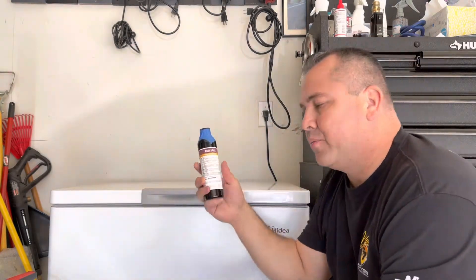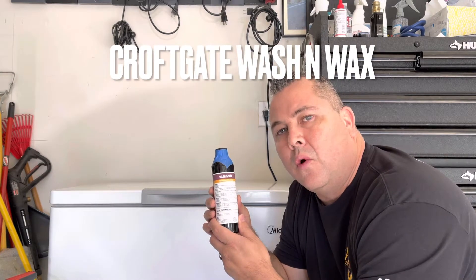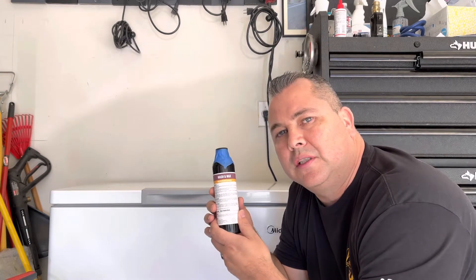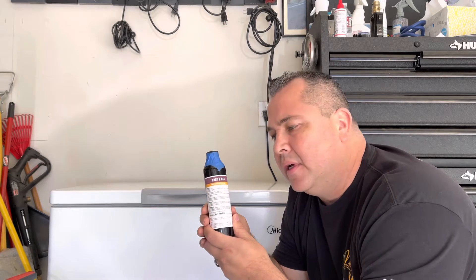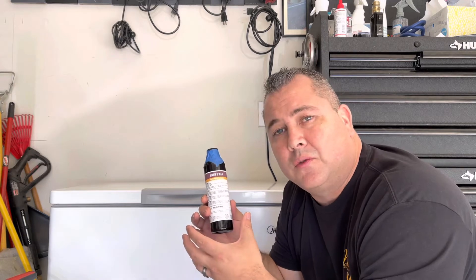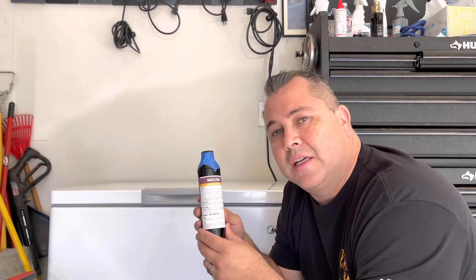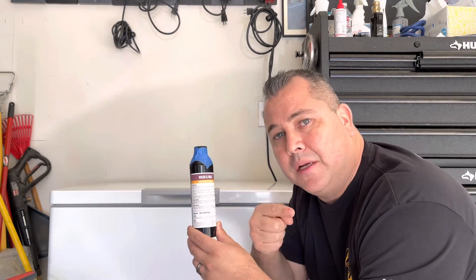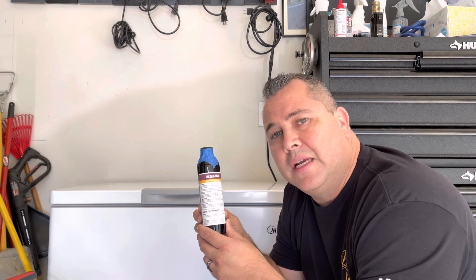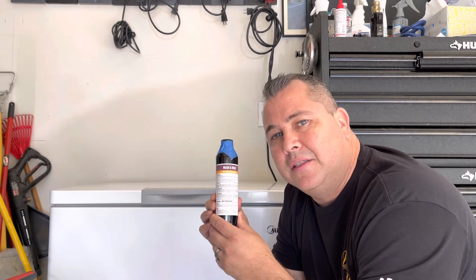Hey guys, happy holidays! We've got a new video featuring a product from Croftgate — they make all kinds of detailing products. This is their Wash and Wax. We're going to use it like a rinseless wash, but a little differently than I normally do. This may make you cringe, surprise you, or make you run from rinseless washes — or it may make you buy some. Hit that subscribe and like button and stay tuned!